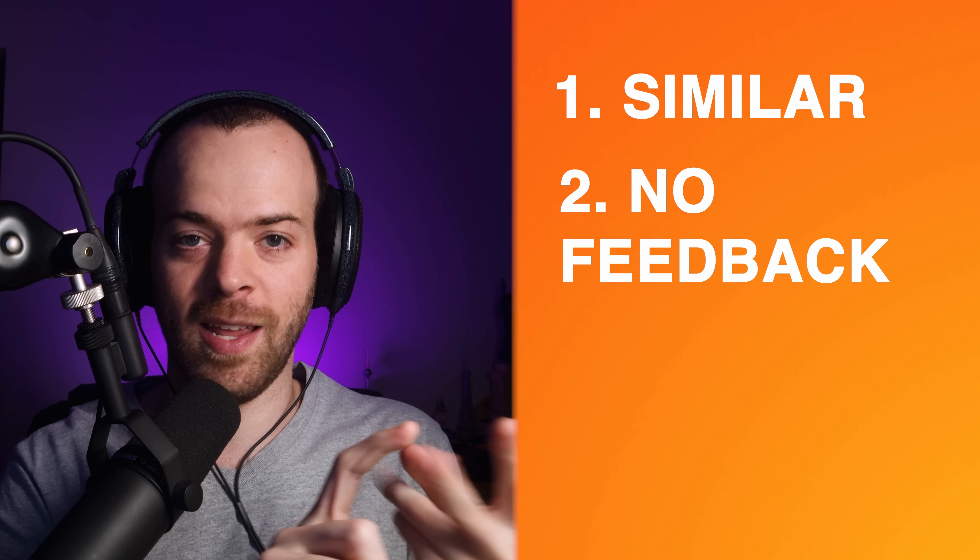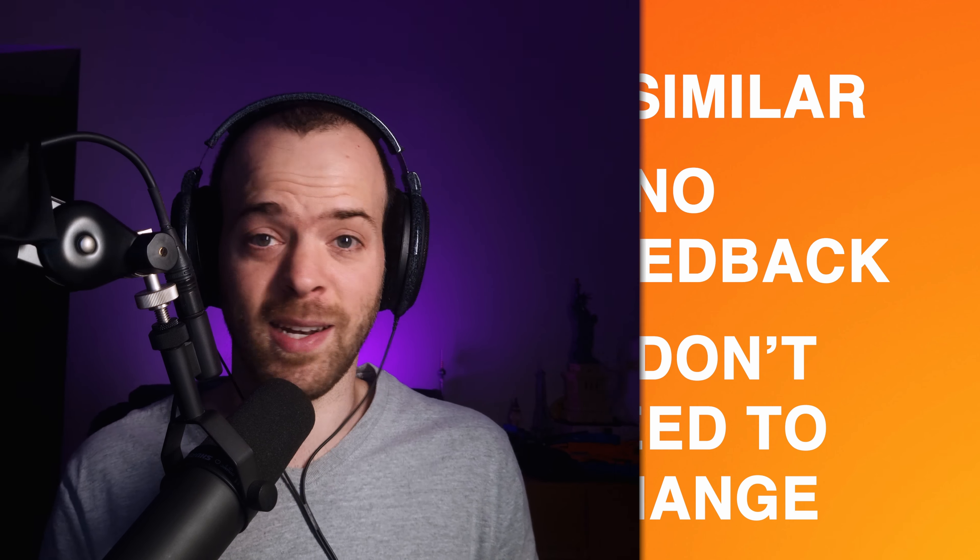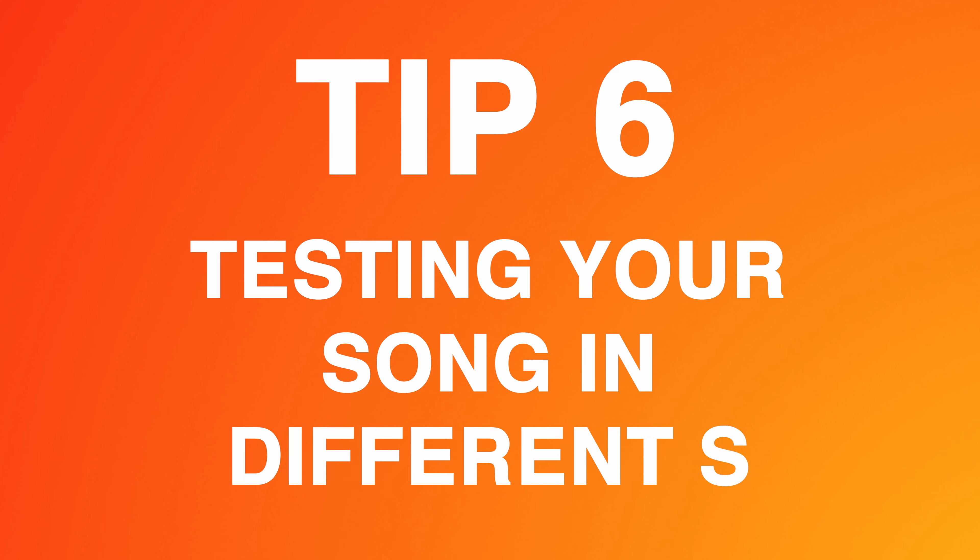After doing all this, you have to start trusting your gut when finishing your songs. Mixing is fun when you understand how to get your song from unfinished to finished, but a lot of people keep tweaking even when the song is completely done. If your song is similar to a reference track, no one is giving critical feedback, and when you listen you don't feel you need to change anything — your song is done.